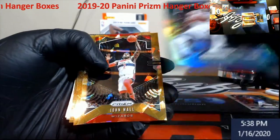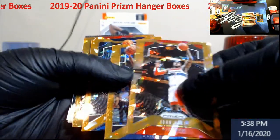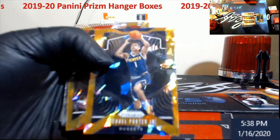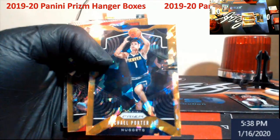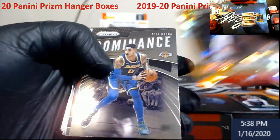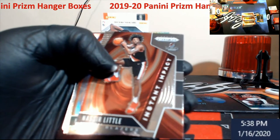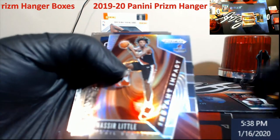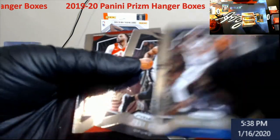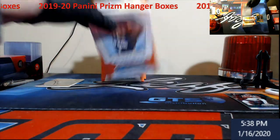Green Derrick Rose, let's get some rookies in here. John Wall, Alfred Payton, Michael Porter Jr. — and a Nassir Little silver rookie this year. And three last base cards. First box — nothing big guys, nothing big yet.